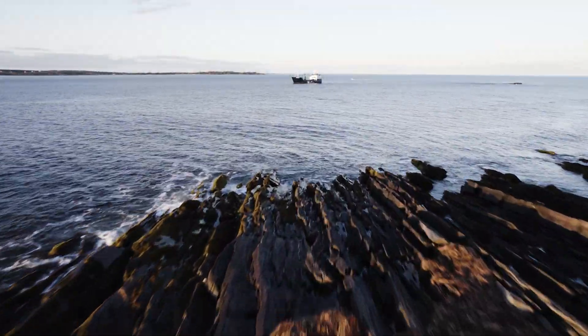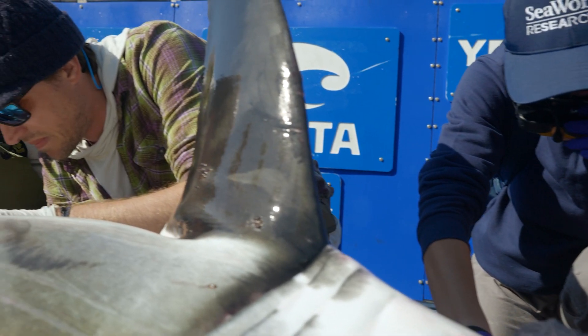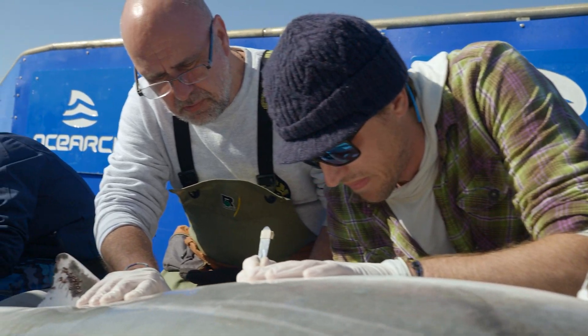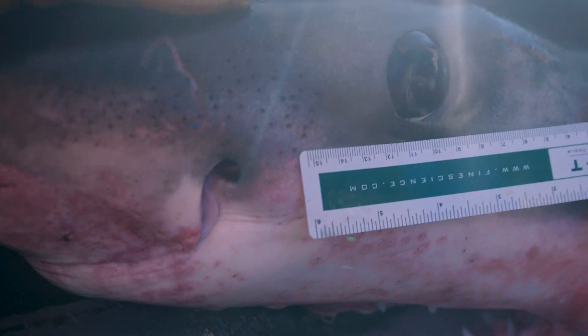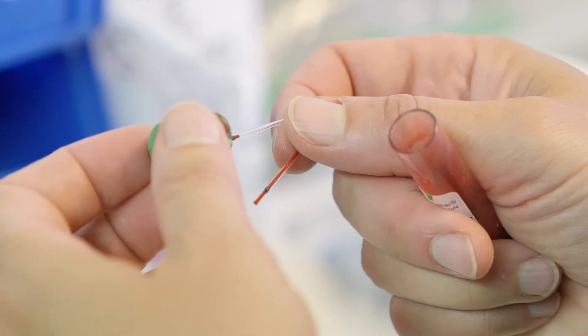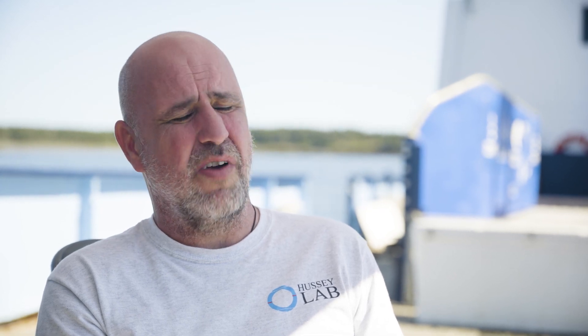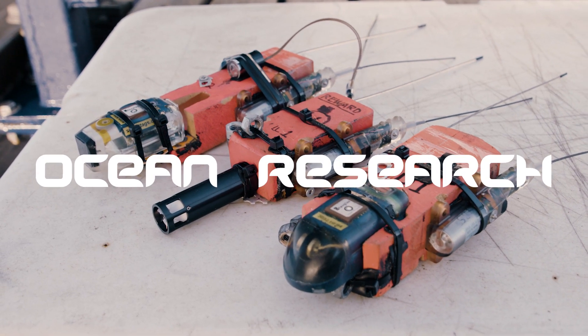When you're working on large animals, the OSEARCH platform really provides a platform to handle these animals efficiently and effectively. The other key is all the other data being generated on the animal at the same time, linking the acceleration data with all the other samples taken. The OSEARCH platform gives actual time and focused attention on the white shark in Atlantic Canada, which is absolutely key if we're going to derive the data we need for management and conservation.